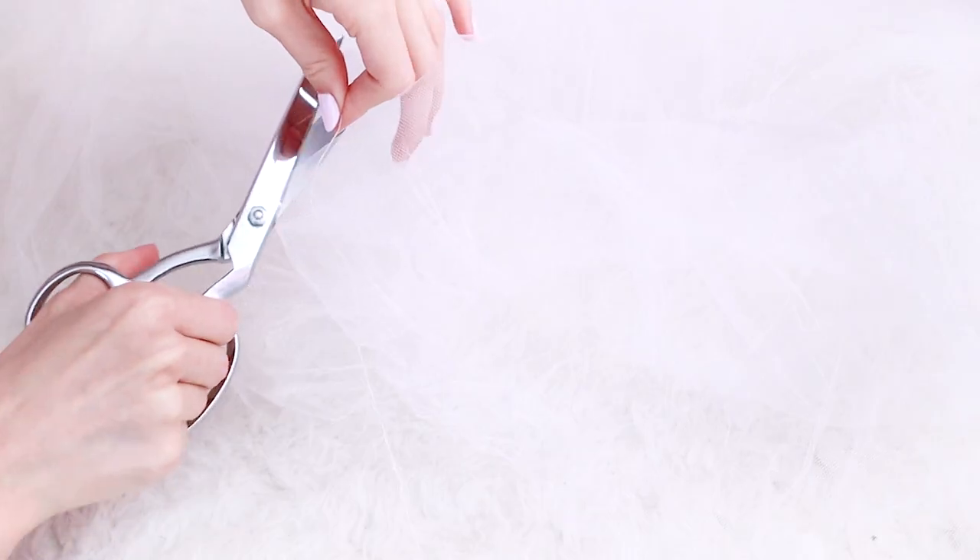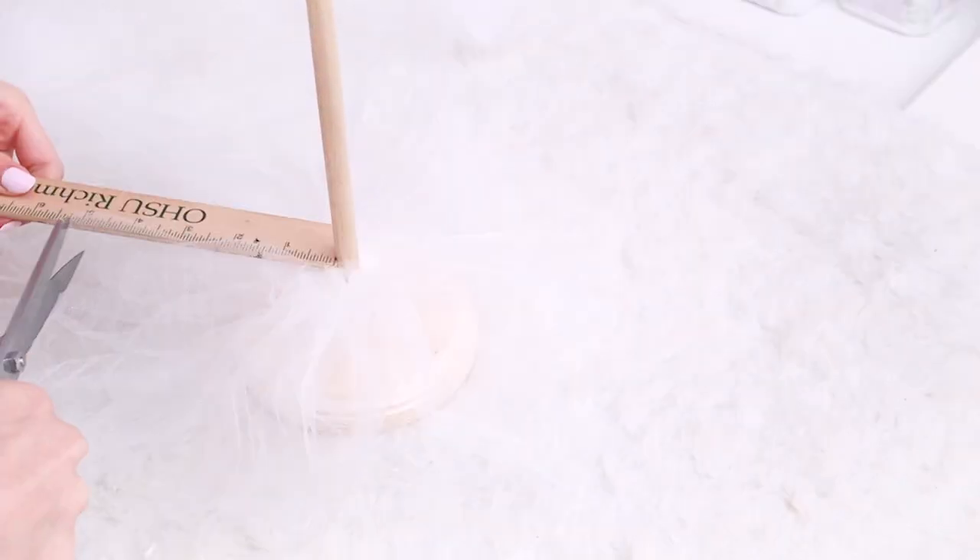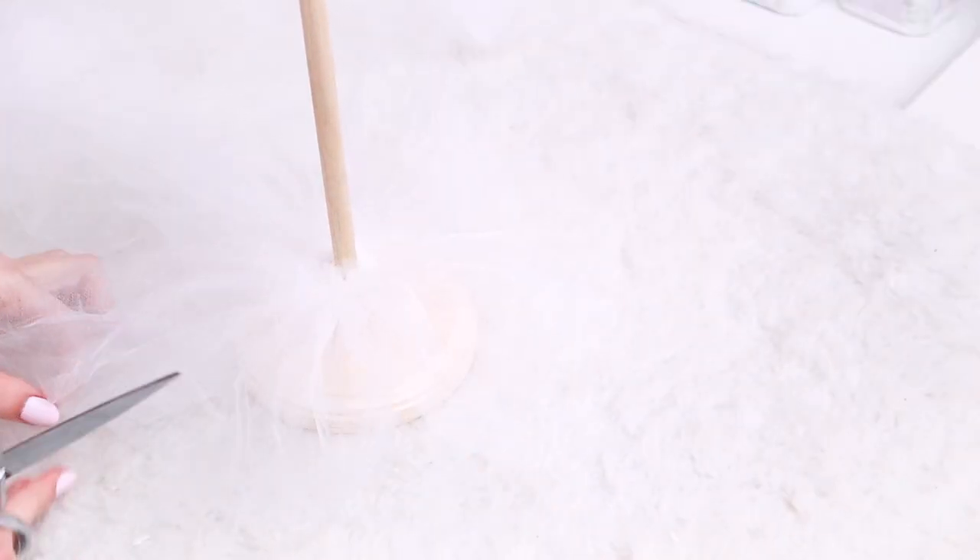Once you have it fully gathered and it looks like enough to go around your wooden rod, sew around it making sure not to close the hole in the middle. Then slide it onto the wooden rod and trim around it to the desired length for the widest part of your tree — I started with five inches out.